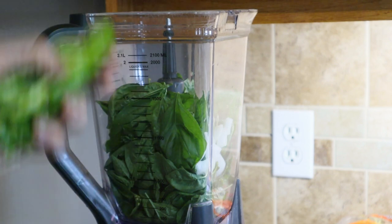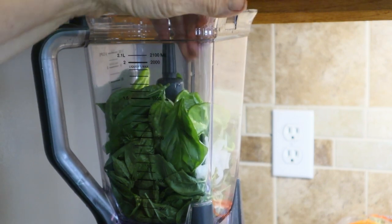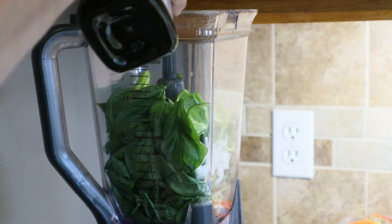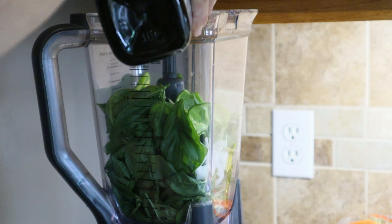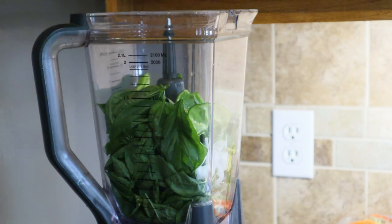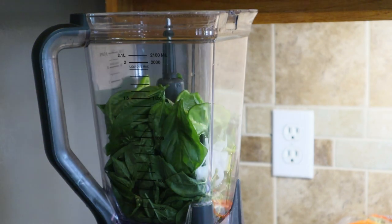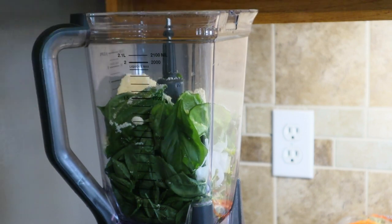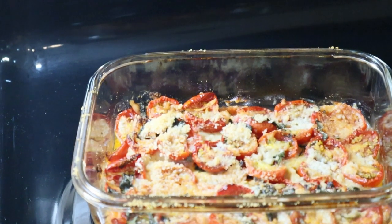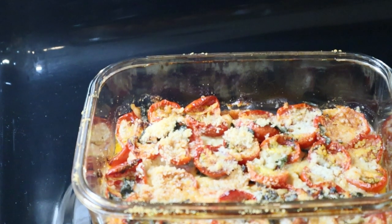Everything here came from Deep South — the onions, the basil, the garlic. Throwing in a couple of sweet peppers. I'm gonna drizzle a touch of oil — doesn't take a whole lot — then parmesan cheese. I'm just gonna dump the rest of that in there.